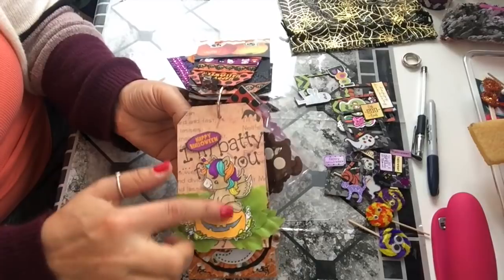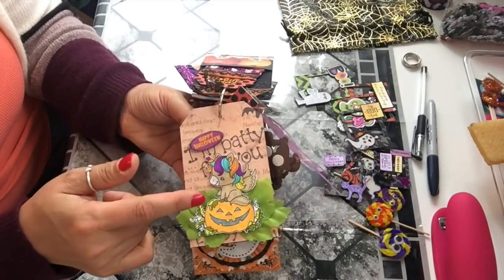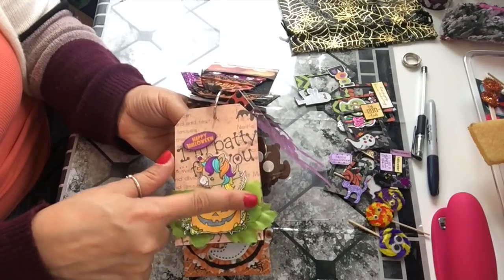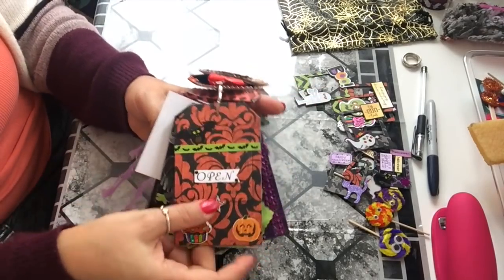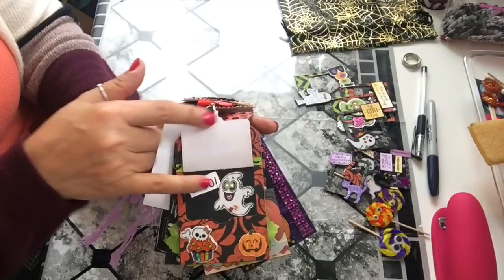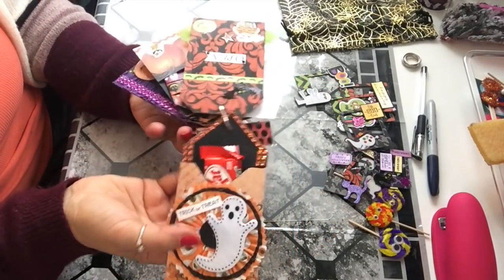The last tag — I showed this in my die video — it's a stamp of a unicorn sitting on a pumpkin. I just colored her up, it says 'Happy Halloween,' and there are some leaves. When you flip it over, this tag says 'Open.' There's some decoration, and when you open it, I made a little window that says 'Boo' with a ghost inside, and then you just close it back.